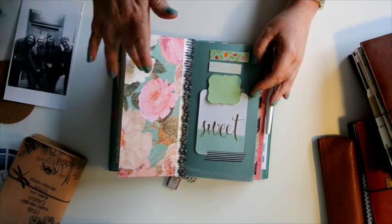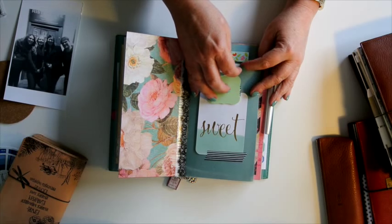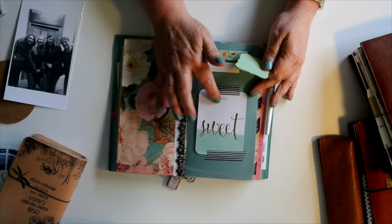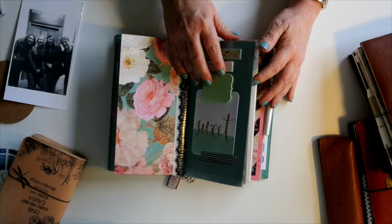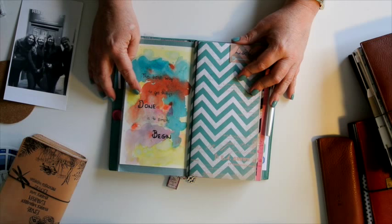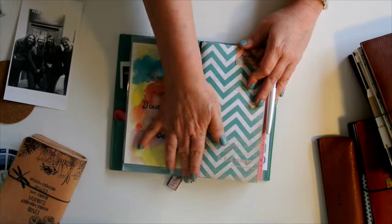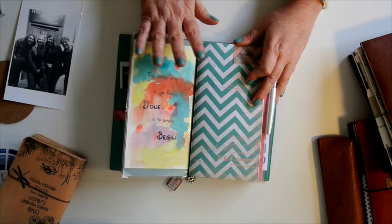This is the back end of the dashboard. I have some clear flags that you can write on — I love them — some sticky notes, and my personal details on the back in case it gets lost, so that just has my address and phone number. There's also a quote: 'The best way to get things done is to simply begin.' I'm a procrastinator, so I need that reminder to just do things.